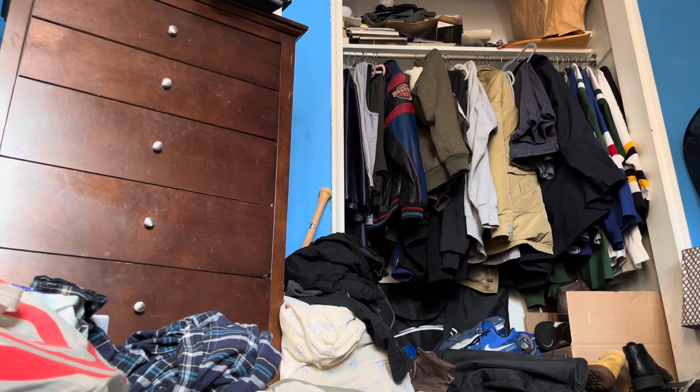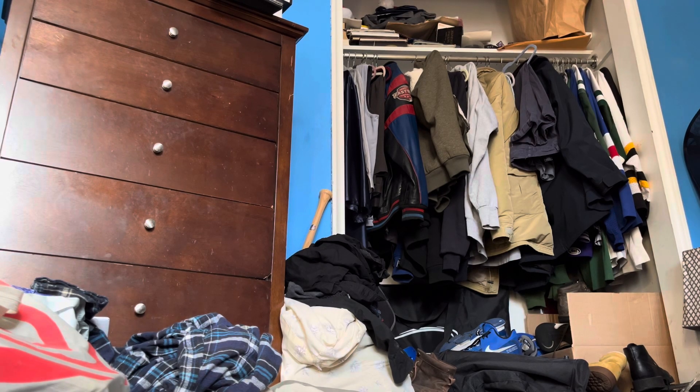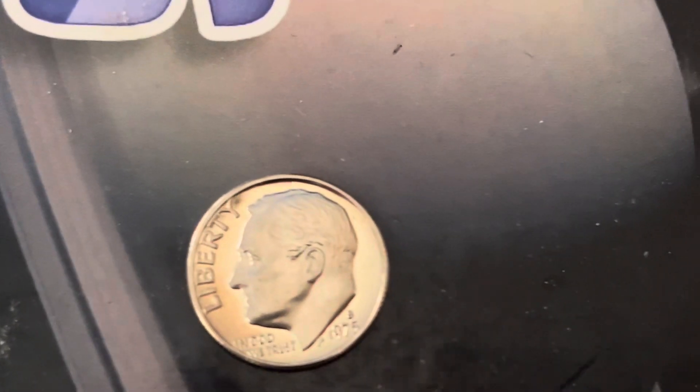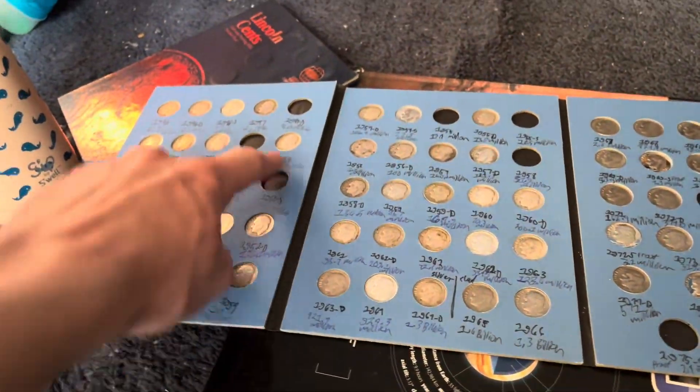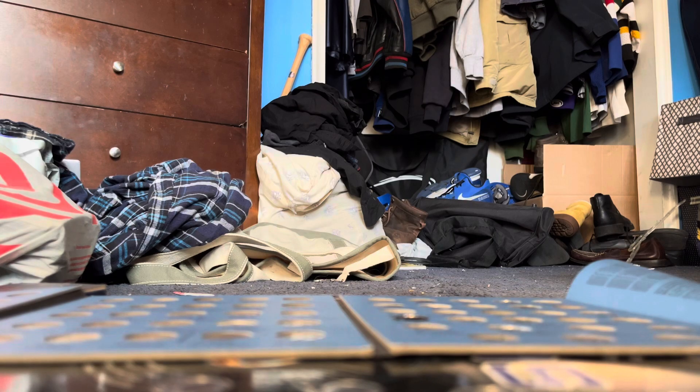I think this is a 1975 — yeah. I do have the 72 in my folder already. That's a 1975-S. I'm missing a lot of silver dimes still, but I got a 1975, 1973, 1971, and 1970. We're gonna use the shirt to put them all in — it's one of my dad's dirty shirts, so might as well.